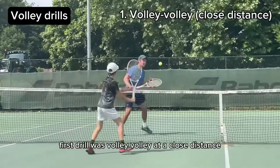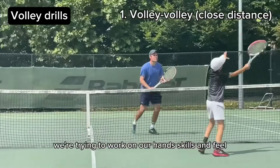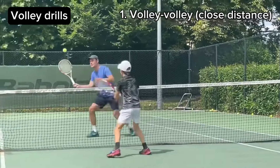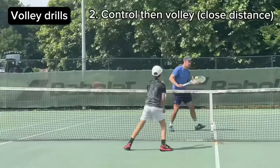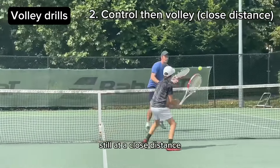First drill is Volley Volley at a close distance. We're trying to work on our hand skills and feel. Second drill is Control then Volley, still at a close distance.